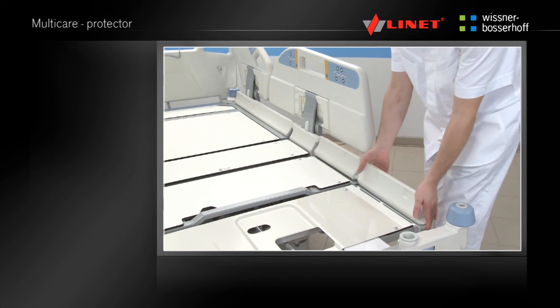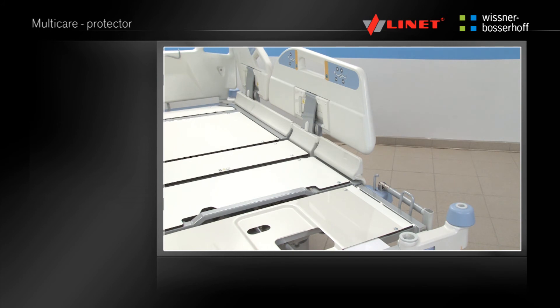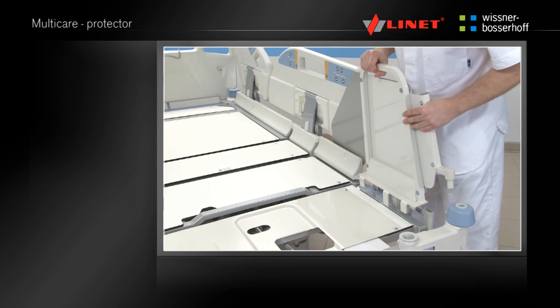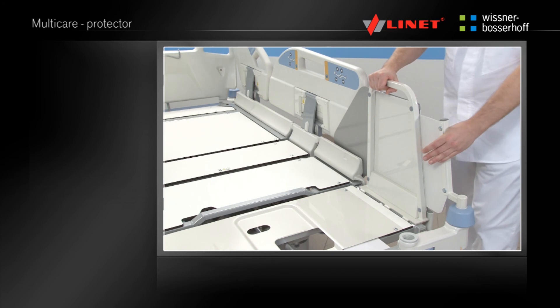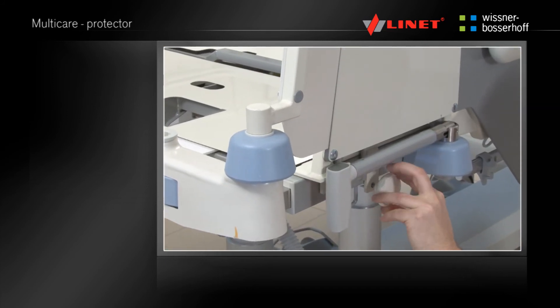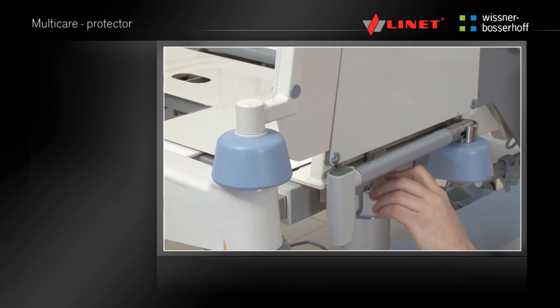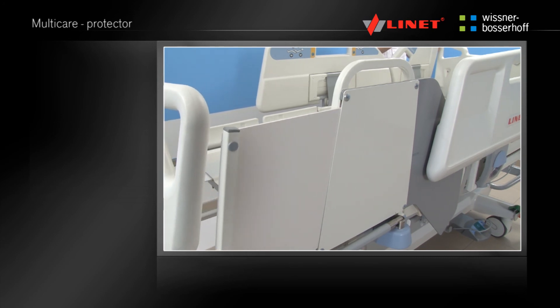The bed can be equipped with a protector. Pull off the plastic protective cover. Install the protector in the port near the foot end and sit the protector on the frame of the mattress platform so the board is between the side rail and mattress platform. Tighten the screw. The protector is functional for all positions of the bed.